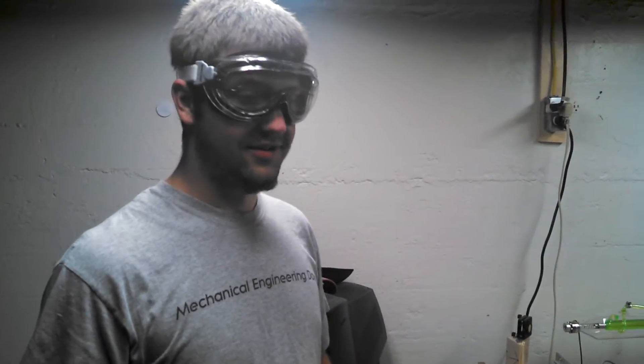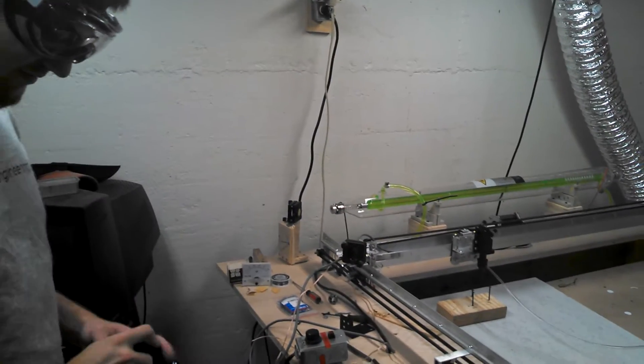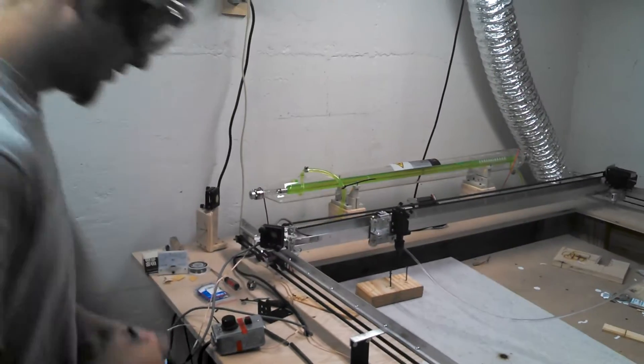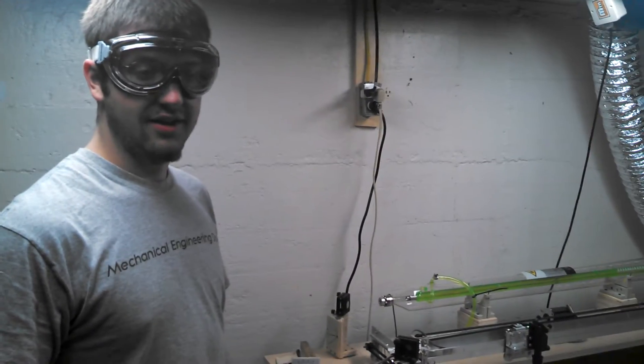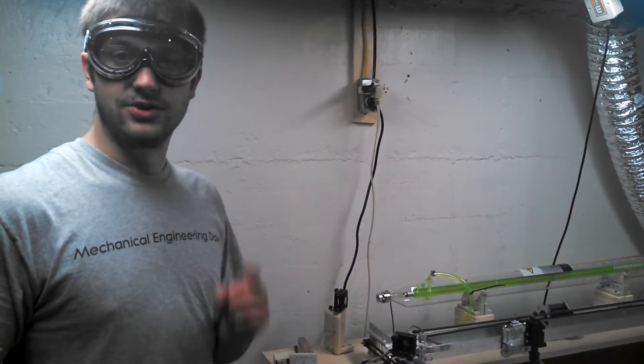Walk us through what's going to be going on today. We're cutting bottles with a laser. Don't try this at home. Well, I'm trying it at home, but make sure you know what you're doing before you try it at home. That'd be good.